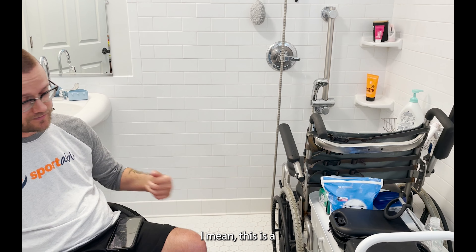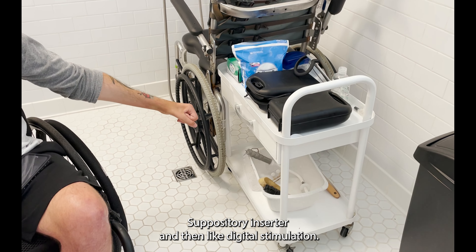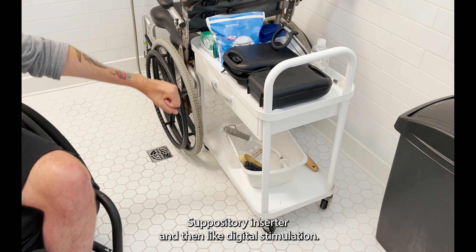This is a little TMI, but those are my bowel program tools — that's how I do my bowel program. There's a suppository inserter and then a digital stimulation tool.